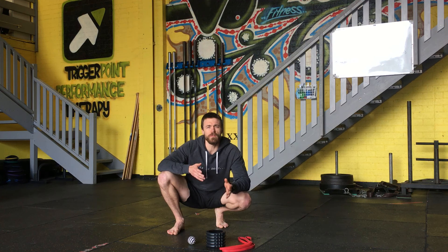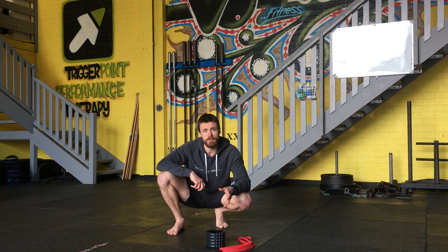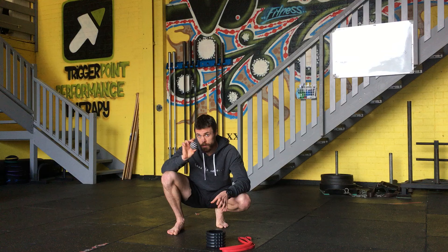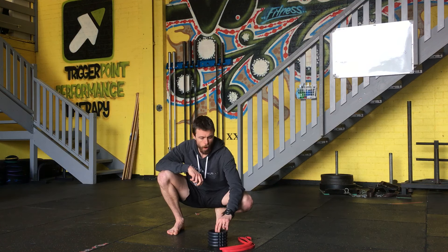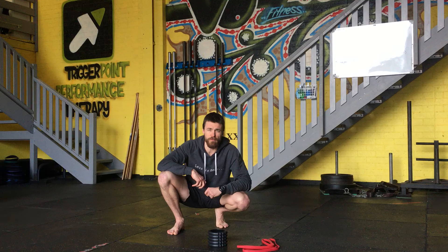G'day guys and welcome to the first installment of our mobility videos — the foot release with our trigger point ball. Over the next few weeks and subsequent videos we're going to be showing you a lot of mobility tips and trigger point releases using a trigger point ball, travel foam roller, and a simple power band. First up we have foot release.